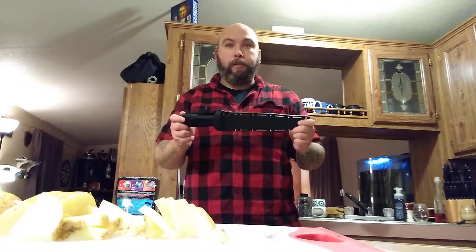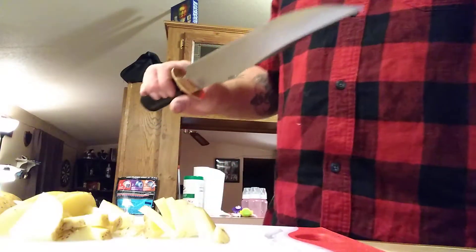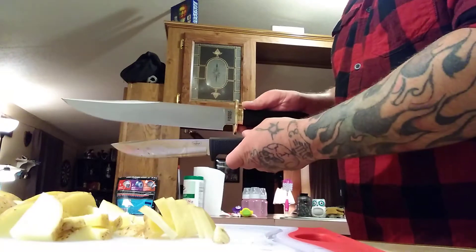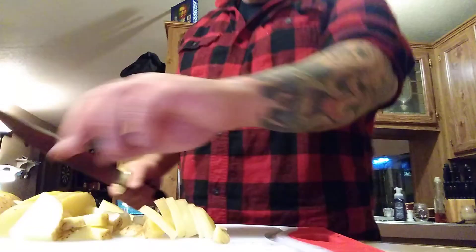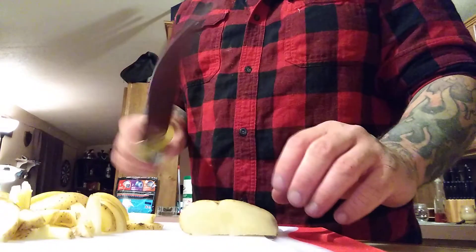Sorry, I gotta stand back. This is a Cold Steel Loretto bowie right here — size comparison. Let's bring that in. Big old bowie, fighting bowie right? You wouldn't normally use that for food prep — why would you ever use that for food prep?